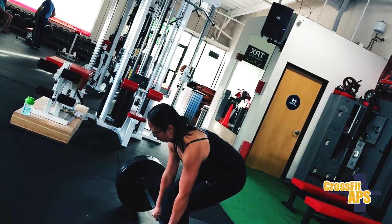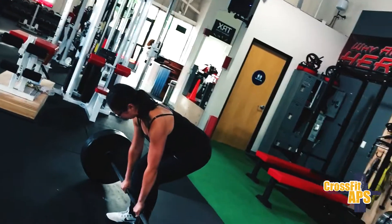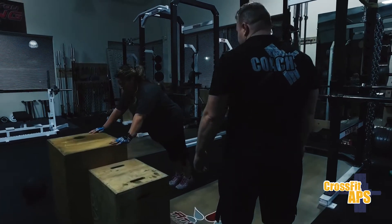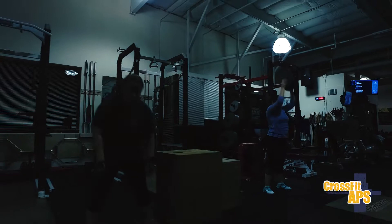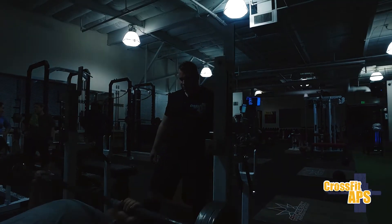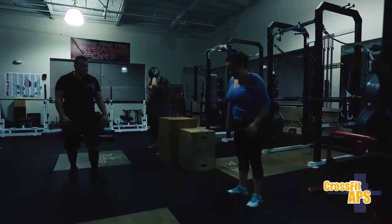My philosophy with the barbell is to keep it really, really simple. Trying to be as efficient as we can in getting strong. We follow the starting strength method — most effective range of motion, using the most muscles possible so that you can get as strong as possible in the shortest amount of time. That's sort of what the barbell club is all about.